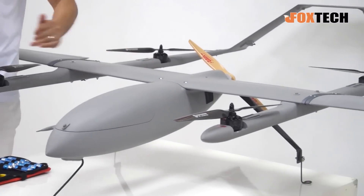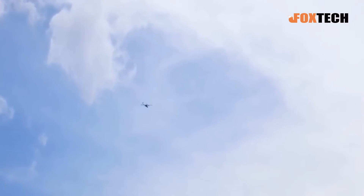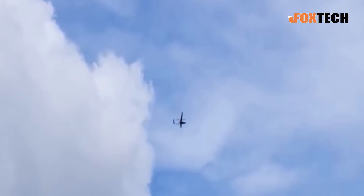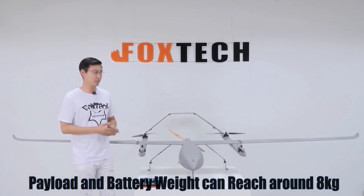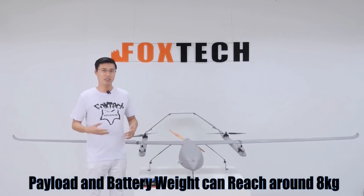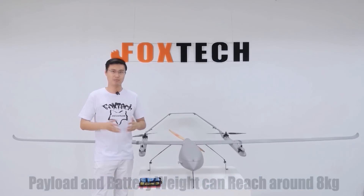What you are seeing here is the ARF combo, and the total weight is only 8.3 kilograms. Just don't forget it has such a big wingspan, and the maximum flying weight is up to 16 kilograms. So we still have around 8 kilograms of payload including the battery.